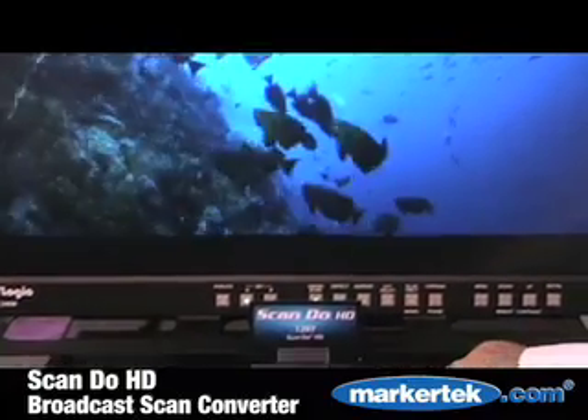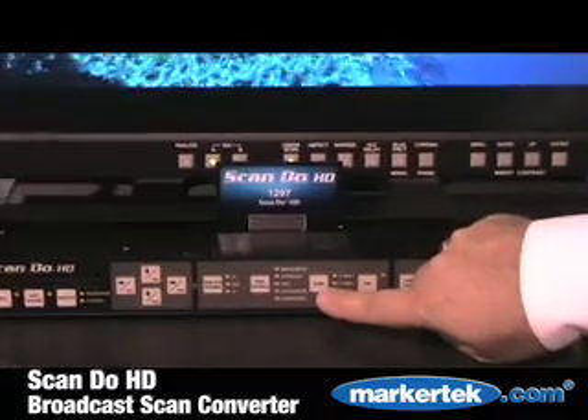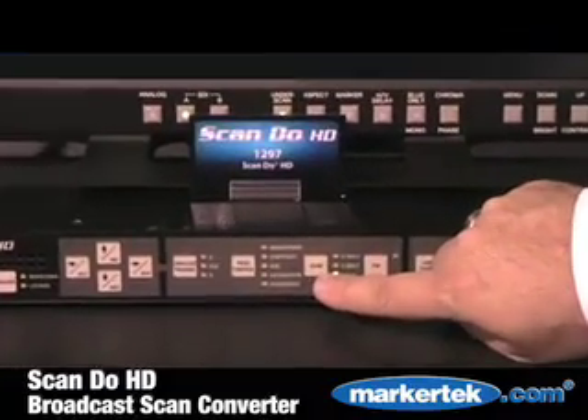In addition, there are full proc controls for brightness, contrast, color saturation, hue, and sharpness enhancement.